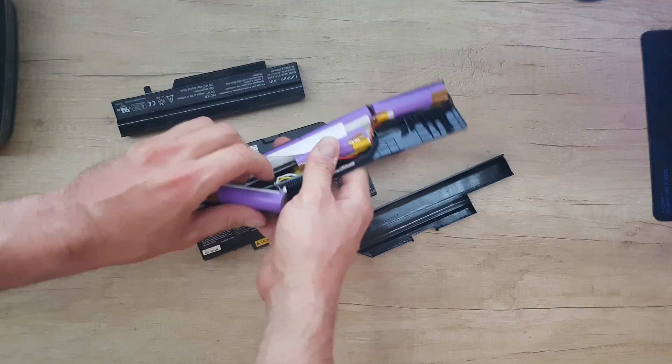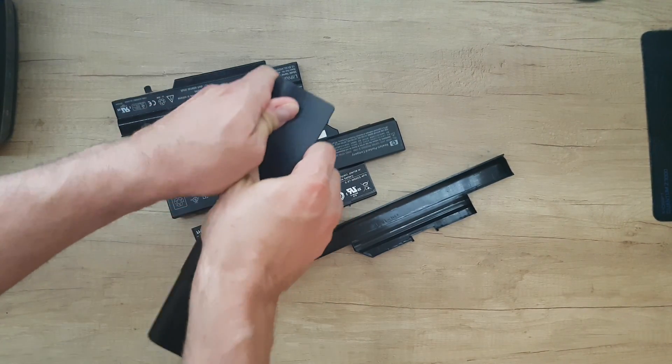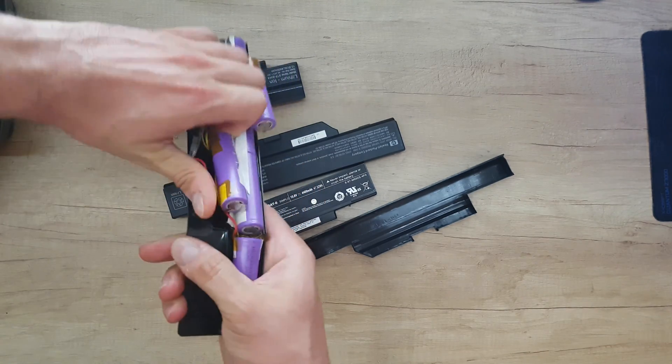This laptop battery opened very easily, which is nice. Be careful how you open it — don't hurt yourself. Be careful how you disassemble these batteries; they do have some power, so be aware of any sort of short circuit.